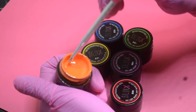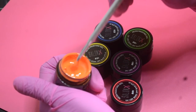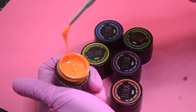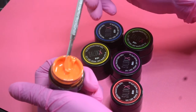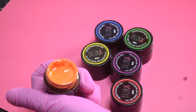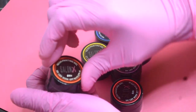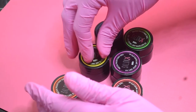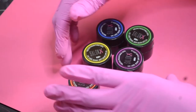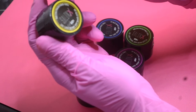Just remember when you purchase this: if your environment is very hot it will be a little more runny, and if it's cool it'll be a little more stiff. This is a very thick consistency gel, not a thin one. And that is color number one.